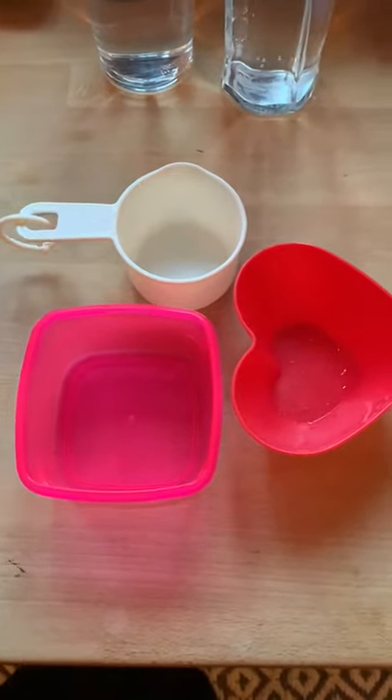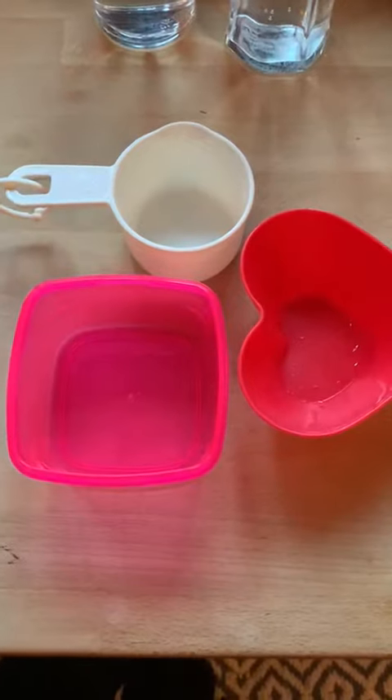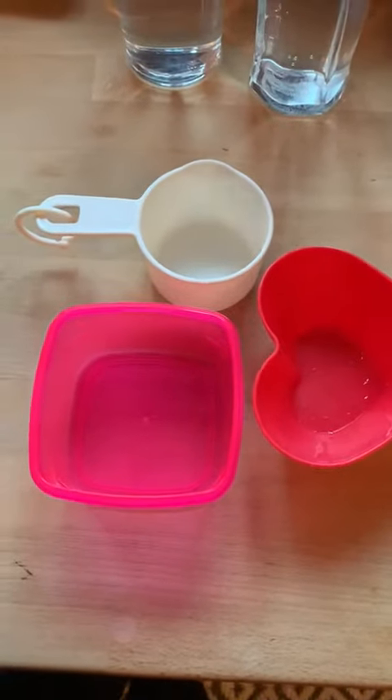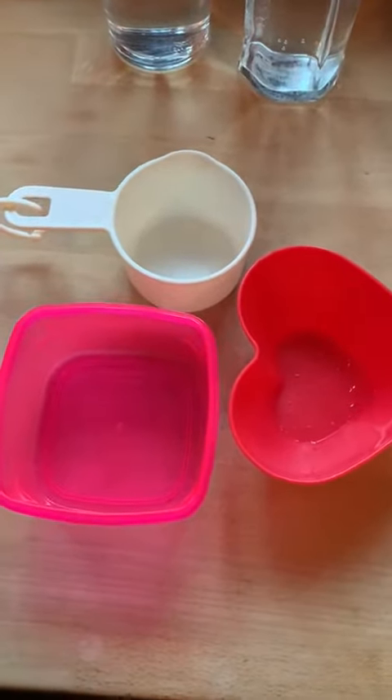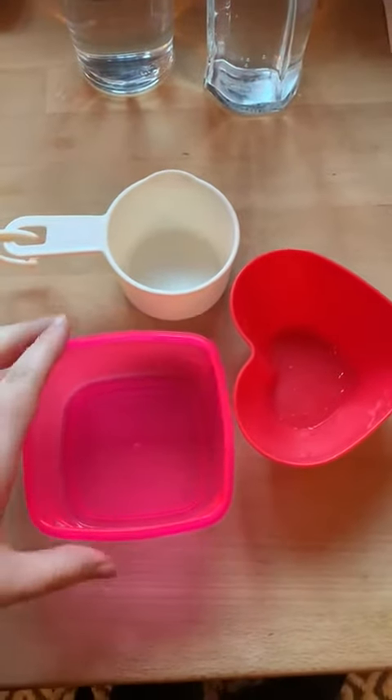Hello everyone, you are going to be taking part in a science experiment on Wednesday, so before that you need to prepare. What you need to prepare is three containers — it doesn't matter what containers.